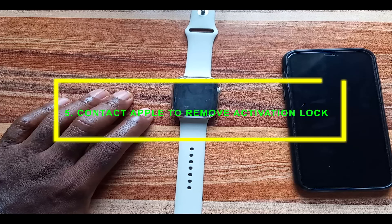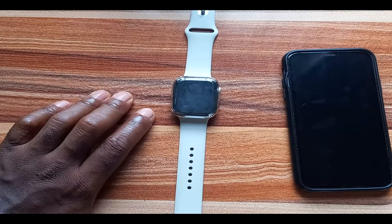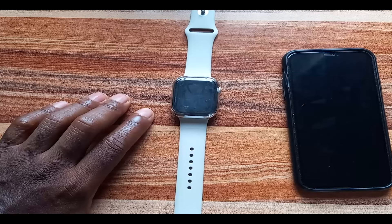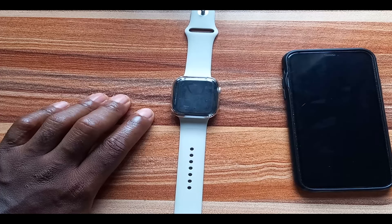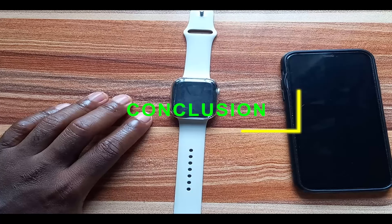If you have tried all the methods mentioned and still can't remove activation lock on your Apple Watch, your last resort is to contact Apple. Follow the link in the description to start an activation unlock request. Note that you will need your email, a proof of purchase documentation, and the Apple Watch must not be in Lost Mode. Hopefully you'll get a reply — one viewer reported getting an answer within three days.